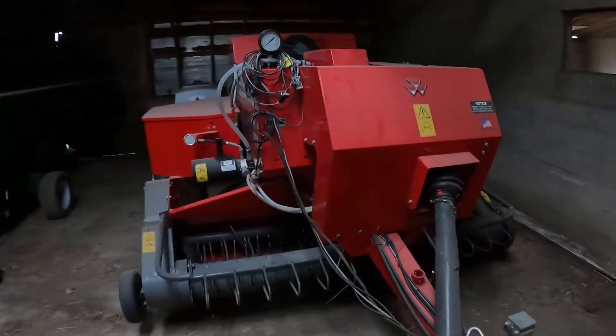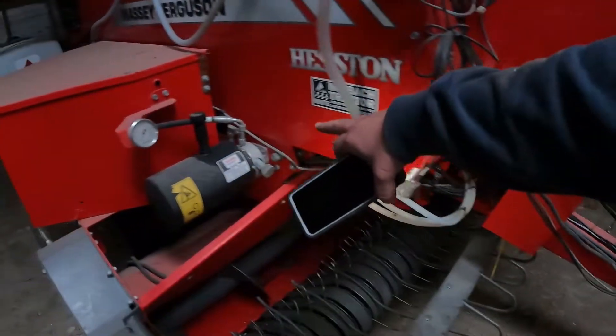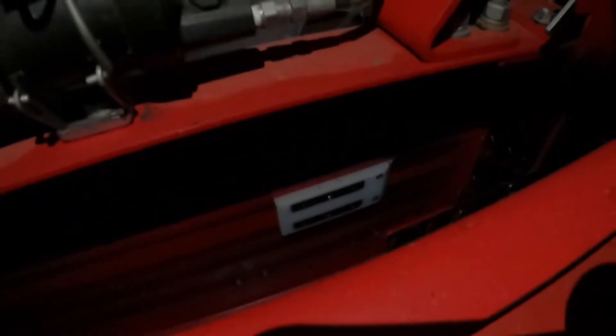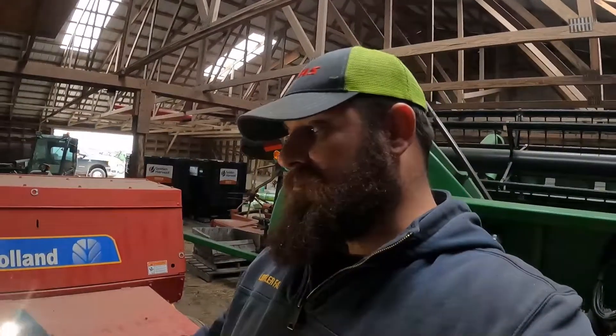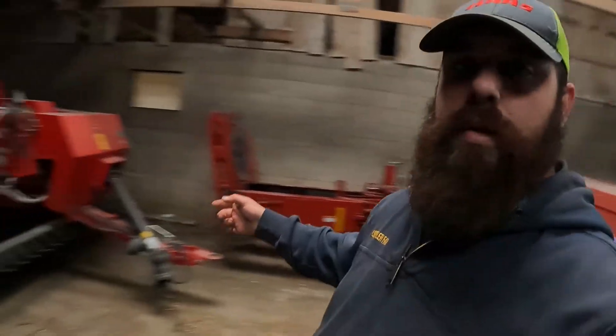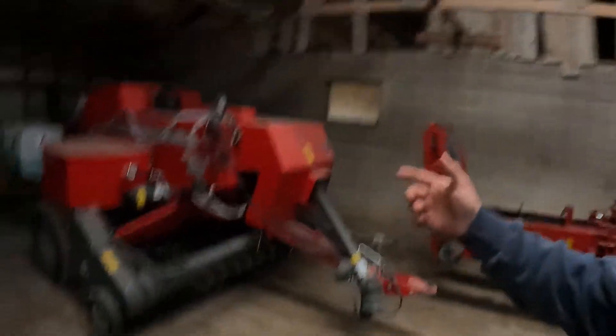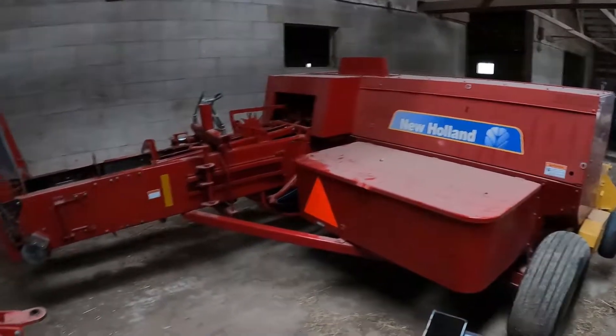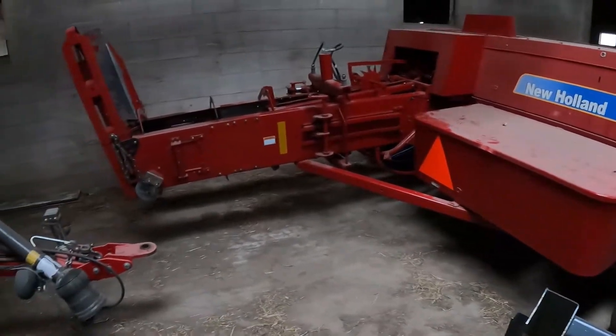We're all done with this project. This baler's put away, and this one also has the same thing in there. On these Massey ones, the wires run up through here — same thing, just drill a little hole and they're in there. These ones have probably about 40,000 bales through them and we haven't had any issues with those wearing out yet. They usually last probably 50,000 to 60,000 bales before you'd have to replace them.